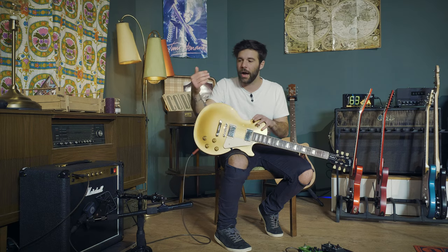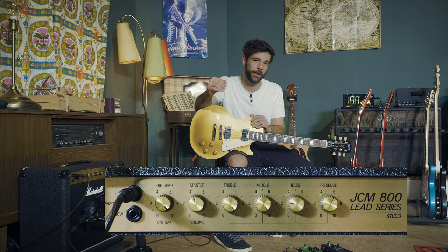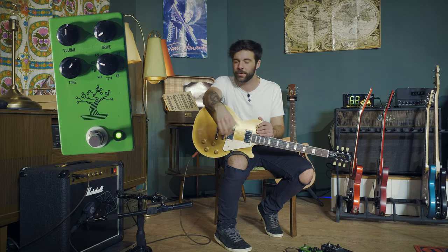So kind of a middle ground here — I could have gone for the Silver Jubilee, but I'm going to be honest with you, I'm not a big fan of the combo version of that amp. So I went with my trusty JCM-800 Lead Series. As usual, the controls will be on your screen. And I think with a little bit of help, since it's not a stock JCM-800 sound, I'll get me there. To do that, I'm going to be using the JHS Bonsai, which is the almighty all-tube screamer pedal.